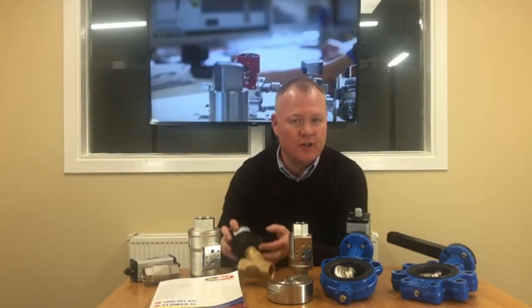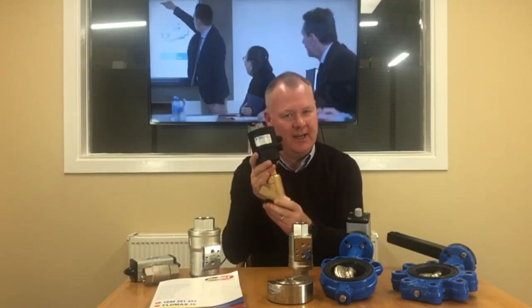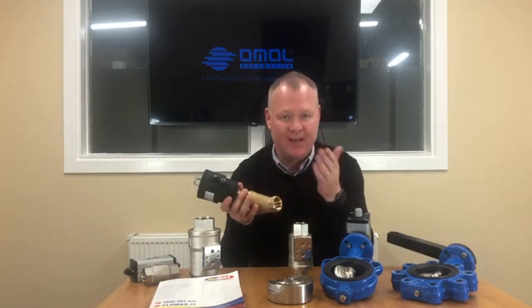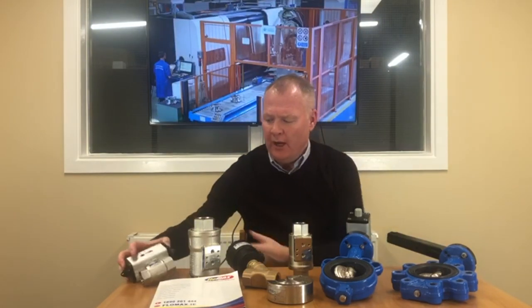Valves such as your conventional angle seat valve — we stock and have available a range of brass or stainless steel angle seat valves with either threaded bodies, but also available with a flange body. These come in your conventional actuator or water hammer free version, so when the valve closes you don't get that banging in the pipe.